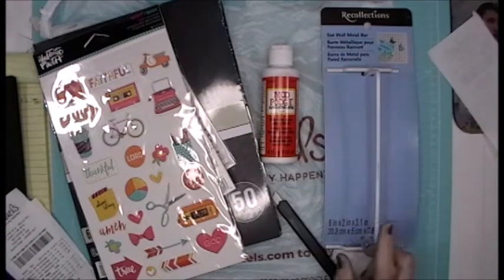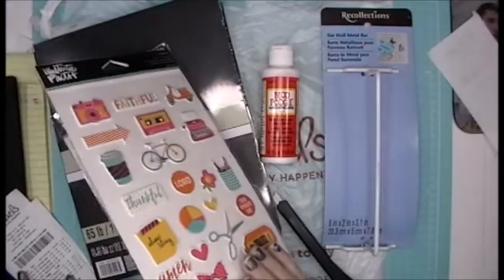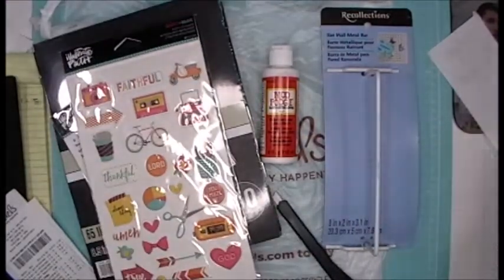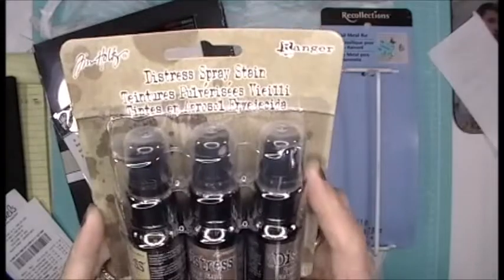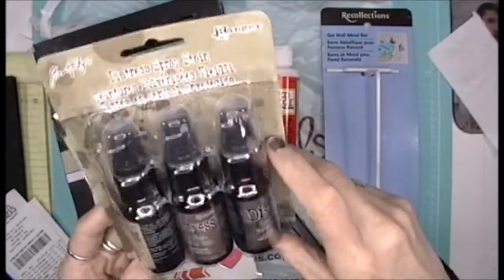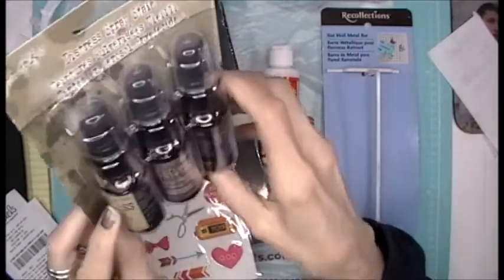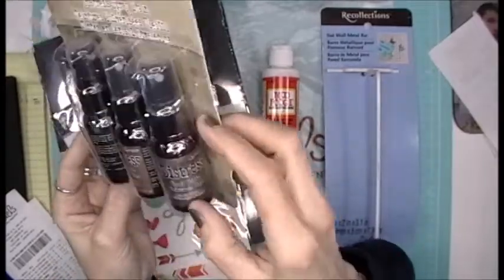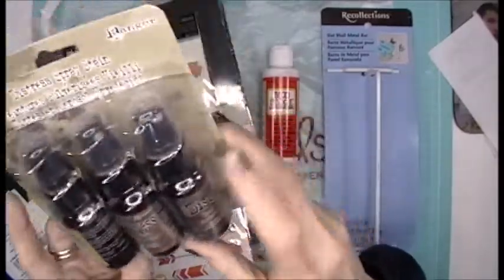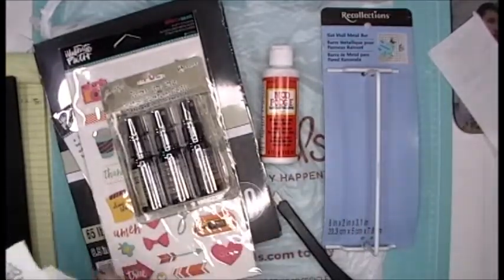Then the last thing I used the 40% off coupon on — wait to see the craft coming up with these — the Tim Holtz Distress Spray Stain for texturing. I got Antique Linen, Vintage Photo, and Walnut Stain. I absolutely love these and I have a couple of things I want to do with those.